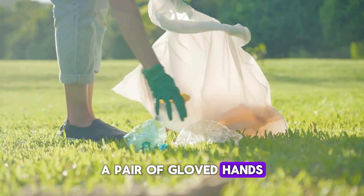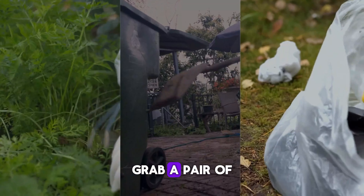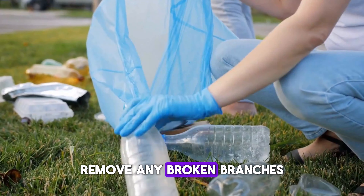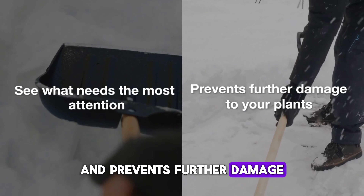A pair of gloved hands picking up fallen branches and leaves, placing them in a wheelbarrow. Clearing debris is the next step. Grab a pair of gloves and a wheelbarrow or a large bag. Remove any broken branches, leaves, and other debris. This helps you see what needs the most attention and prevents further damage to your plants.